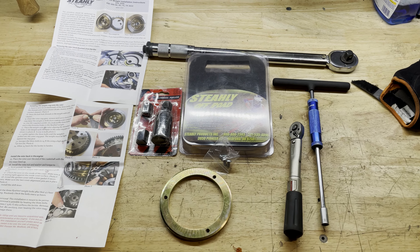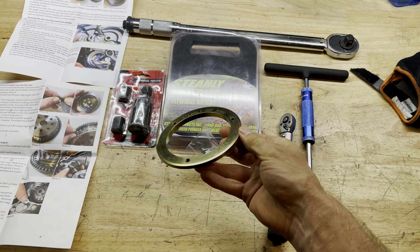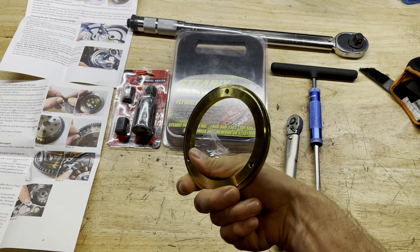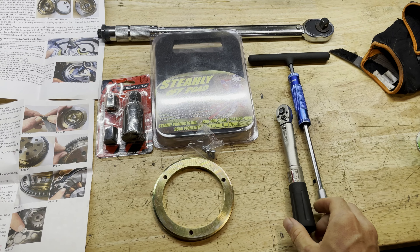Steely Flyweight install for a 2023 KTM 300 XC or 2024, for an XC bike or an SX bike. What we have here is a 9-ounce flywheel. They come in 7, 9, and 11 ounce options. I tested out my buddy's bike that had this on, and I liked the way it felt.